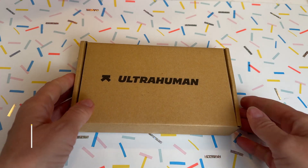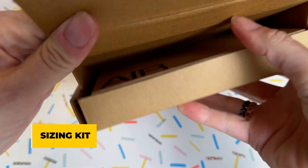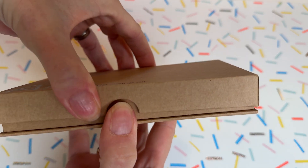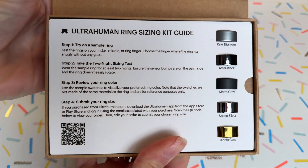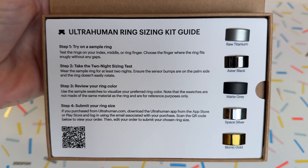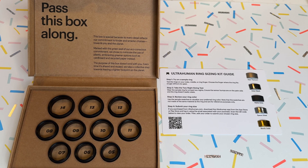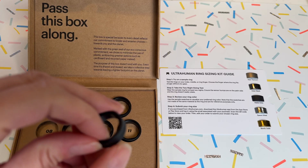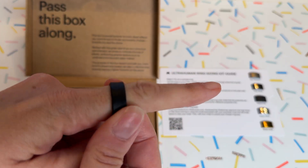Everything's included in the price you pay up front for the device. Because fit is going to be really important to getting good measurements, UltraHuman has a process for helping you choose both the right style and finish of ring as well as the size. When you place your order, you'll be sent a sizing kit. In the box, you'll get a card with samples of every finish, plus 10 plastic sample rings — exact replicas of each size — so you can try them on to find the perfect, most comfortable and accurate fit.